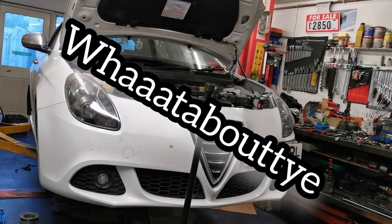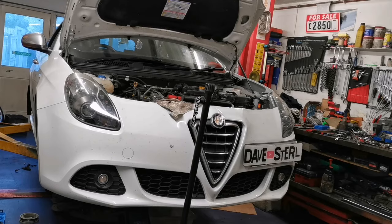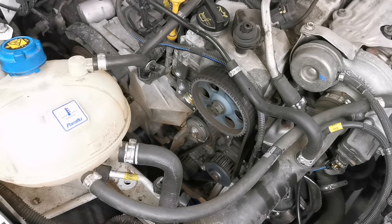What about ye! Alfa Romeo 1.4 turbo. This one's a wee Giulietta with 75,000 miles on the clock. It's a 2011 model year, so it's 10 years old — it's 2021 at time of shooting — and we're going to do the basics of a timing belt change.